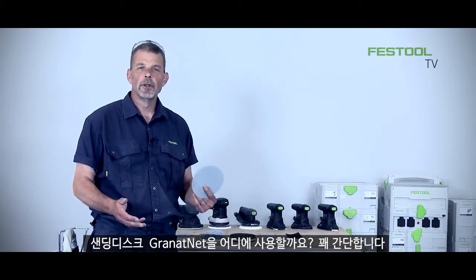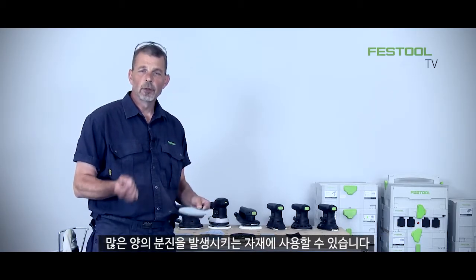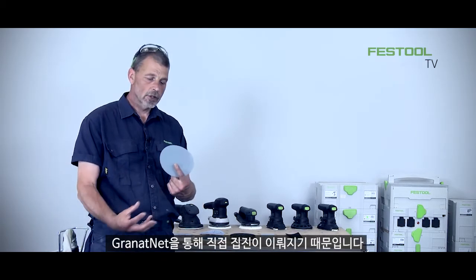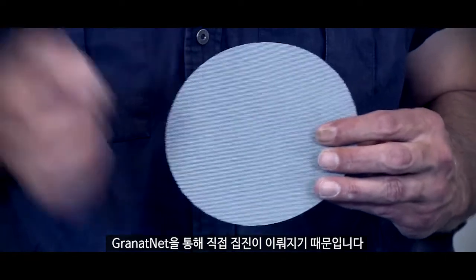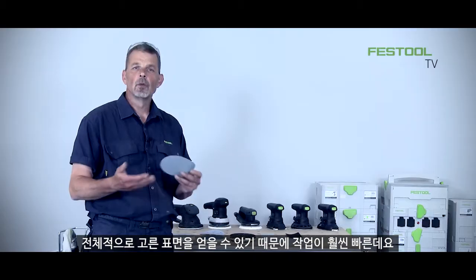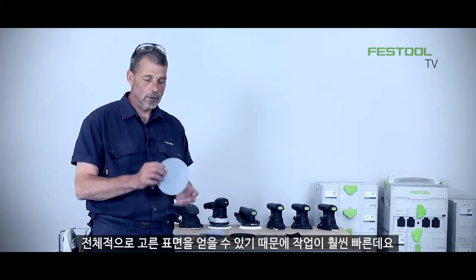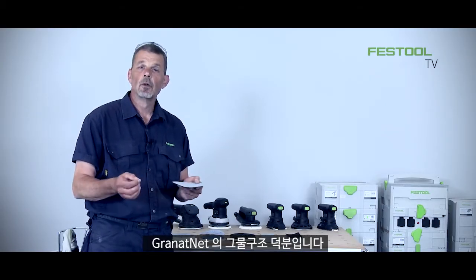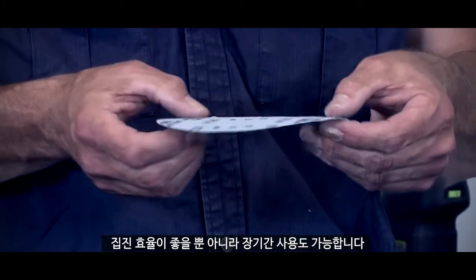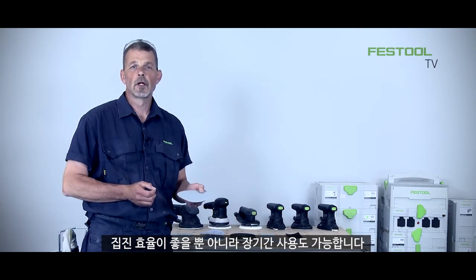Granat net abrasive — where do we use it? It's quite simple. Materials that produce a high volume of dust, because you have less clogging and extraction goes right through the Granat net abrasive. We also have a really even cut rate while we're working. If it's an even cut rate it's also a lot quicker, and that is down to the structure of the mesh. Of course, using a premium abrasive like this means you have good extraction but it lasts for a longer period of time as well.